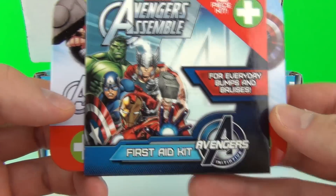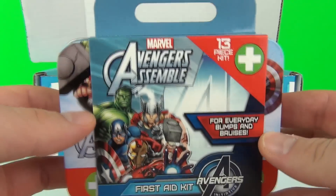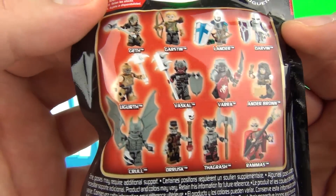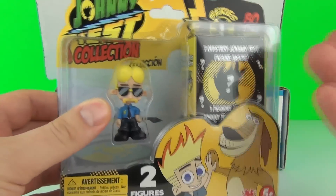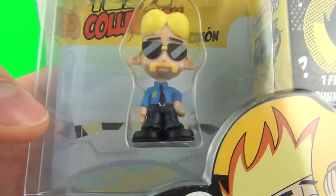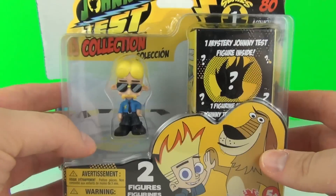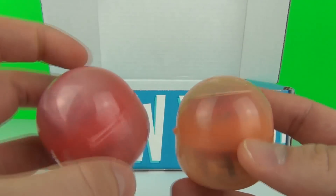In here we have the Avengers Assemble First Aid Kit with 13 pieces, which comes with bandages and all kinds of stuff you would need to repair yourself. We have a Creo Dungeons and Dragons minifigure blind bag — these look awesome. We have some of the all-new Johnny Test figures; I've actually done a review on these you can check out on my channel, and we do get a mystery Johnny Test figure included with commons, uncommons, rares, and ultra rares. Let's hope this one is an ultra rare. We also have a Transformers Mashems Blind Pack Series 1, and two Harry Potter Mystery Figure Eggs.